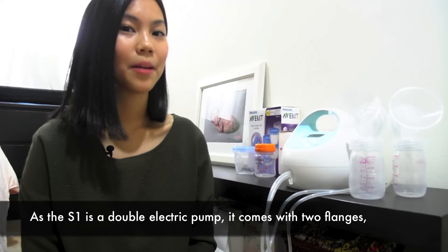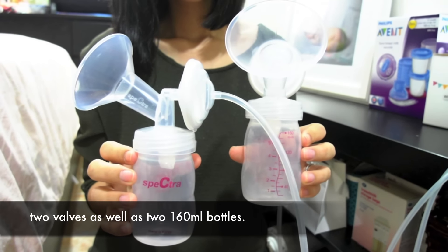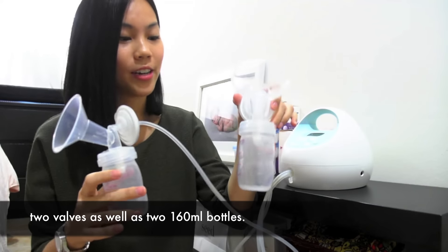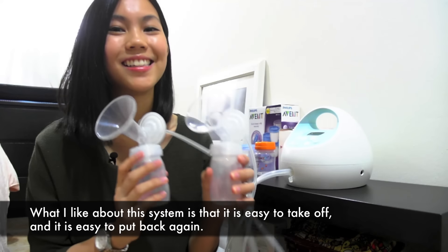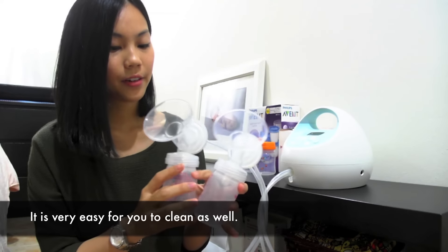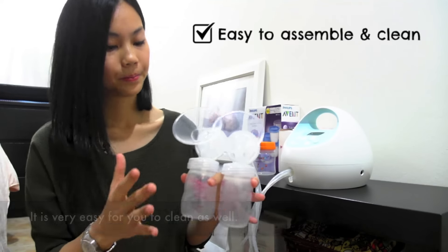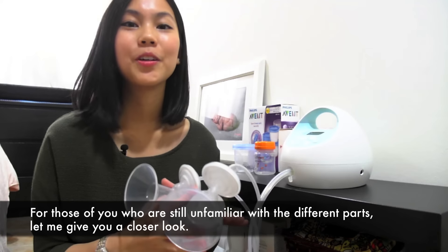As the S1 is a double electric pump, it comes with two flanges, two valves as well as 260ml bottles. What I like about this system is that it is easy to take off and easy to put back again — it is very easy to clean as well. For those of you who are still unfamiliar with the different parts, let me give you a closer look.